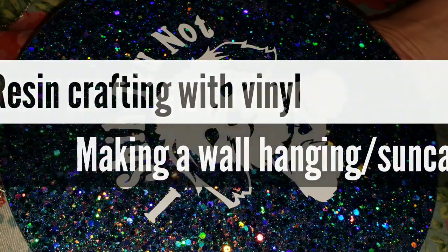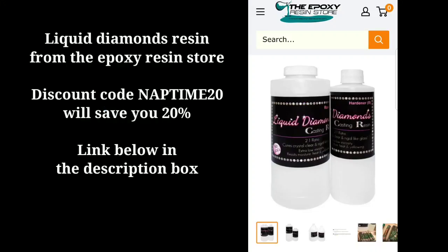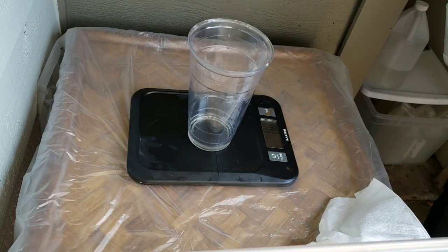Hi everyone, it's Tish with Naptime Creations. Welcome back to my channel. Today we're going to be making this adorable sun catcher slash wall hanging in honor of my Shih Tzu Chewy. So let's jump in and get started.